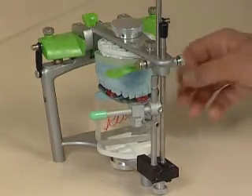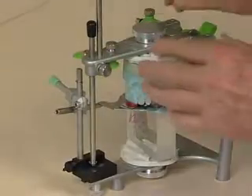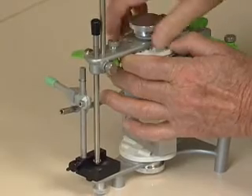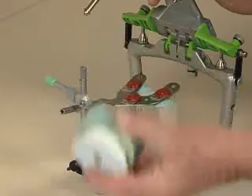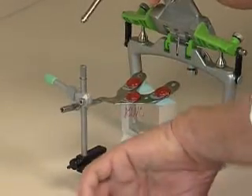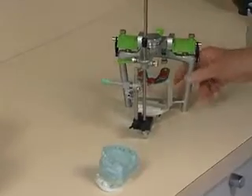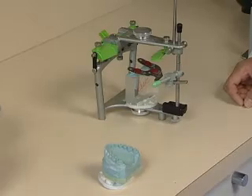Once I know my mounting stone is hard, I loosen it and lift the model to open the articulator, then lift the model out. That way I know I'm not going to break off any teeth. Once we have our upper model off for the moment, we can take off the bite fork and everything.